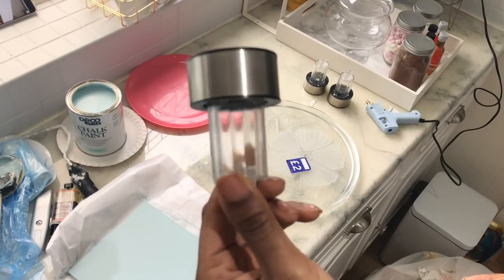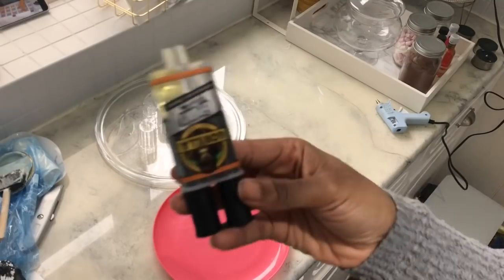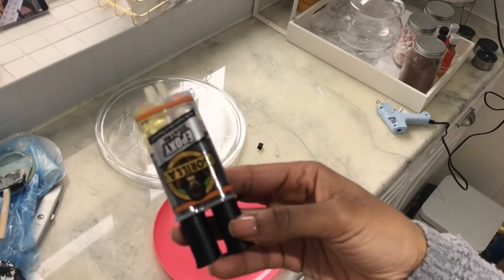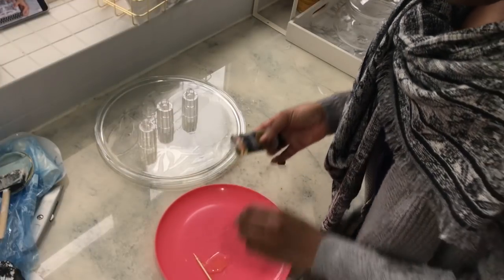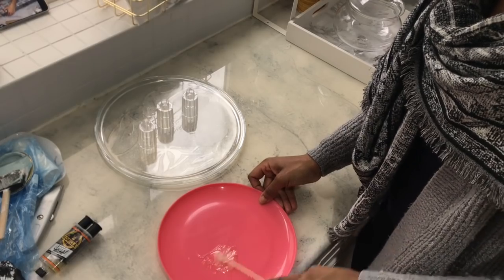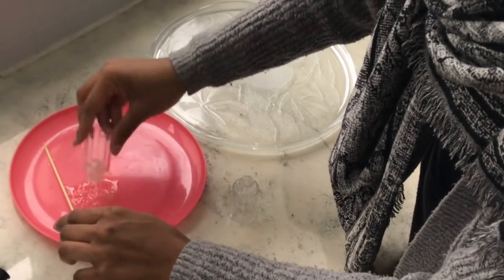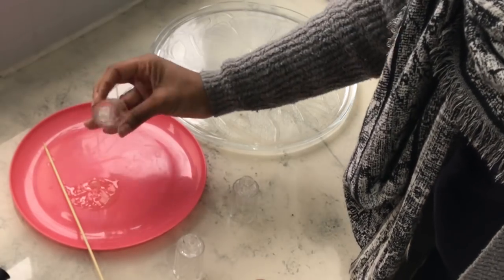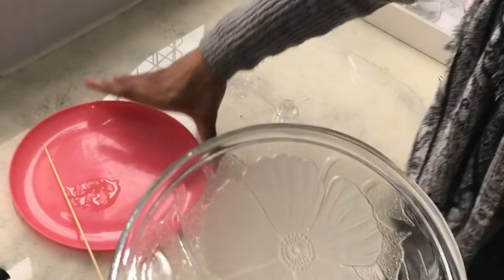My last DIY is this little tray I picked up for two pounds. I'm repurposing the tops of outdoor solar lights that weren't working anymore — using the little bright base as a stand. I'm mixing up some epoxy glue and I'm going to glue those legs onto the tray.